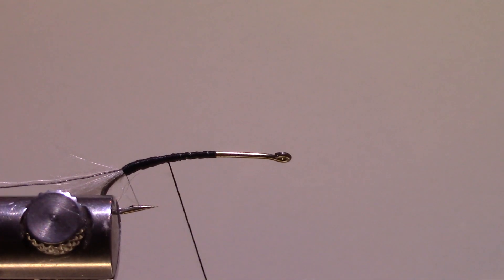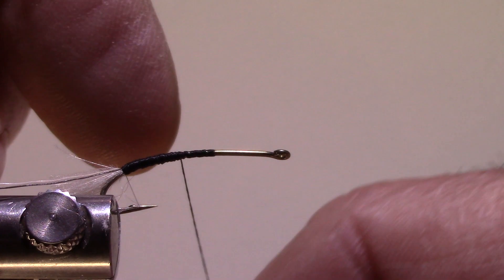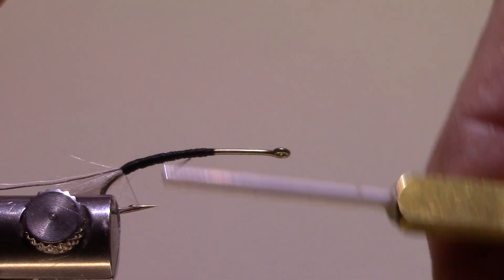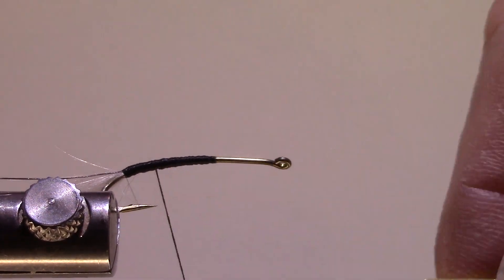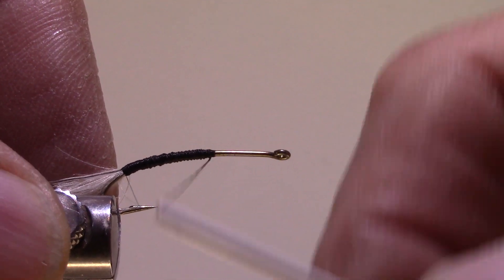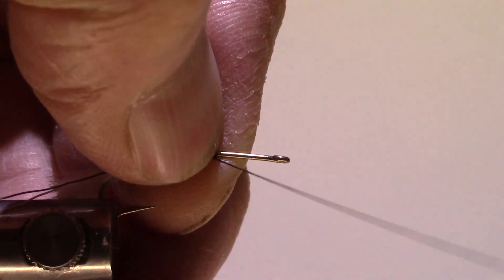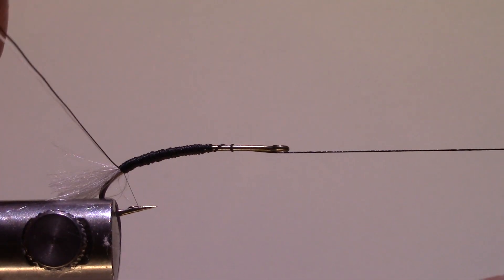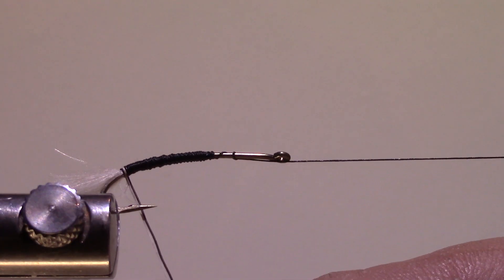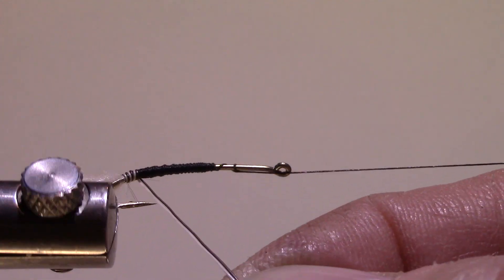I'll unwind my thread and try to make that somewhat smooth coming up. This makes it easier to wrap the moose mane if you have a nice smooth underbody. I'll give that a half hitch, then grab my moose mane and wrap those two hairs together right up to mid shank.